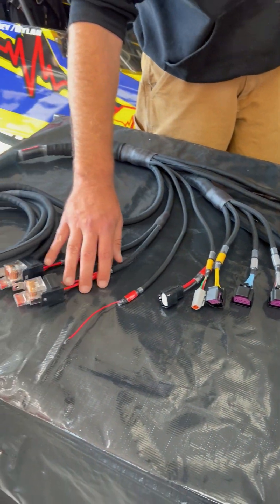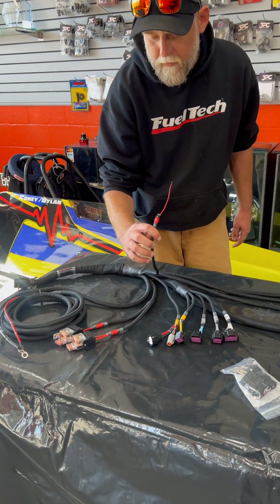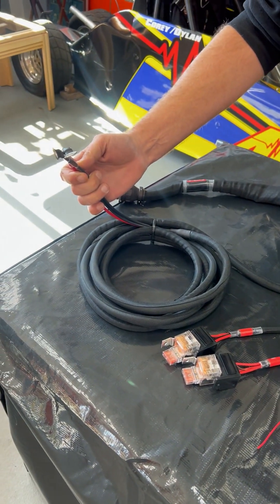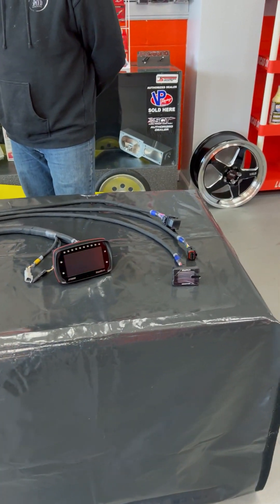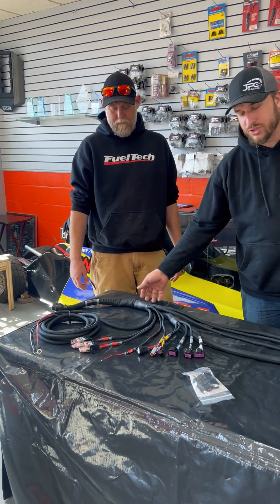You've got a CAN connector — a second CAN connector — one here, one here. These are obviously just relays for powering stuff up within the harness. The ignition wire is clearly labeled, and then you have your big battery leads, and that's the gist of the interior portion of it.